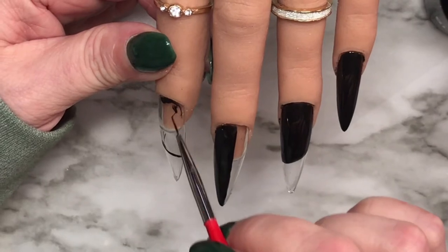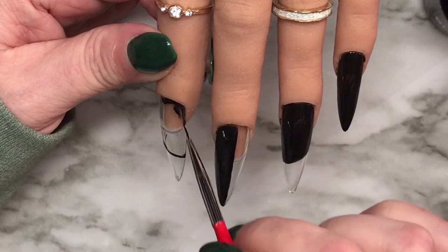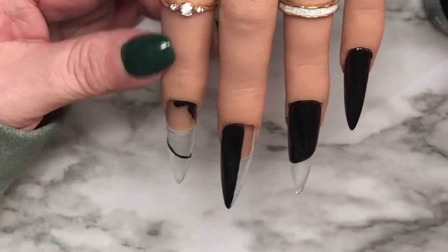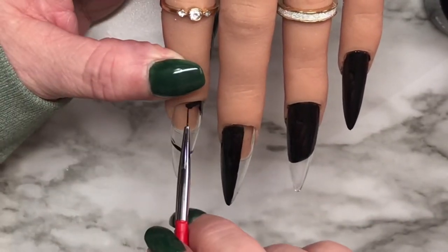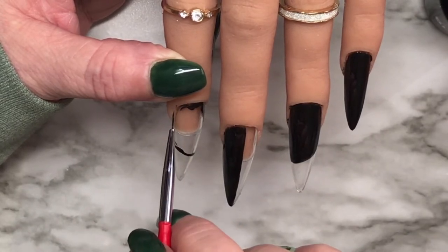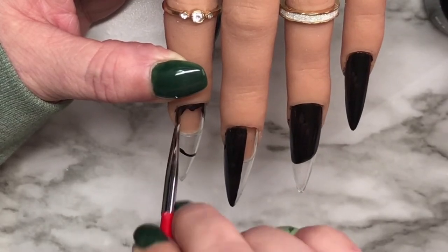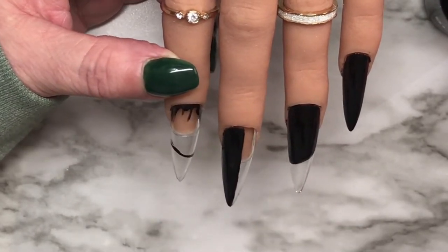I tried it on a practice tip and it was kind of cute, so I decided to go for it. I only have two colors of spider gel - pink and white - so I went with the pink. And here I am still putting polish on.